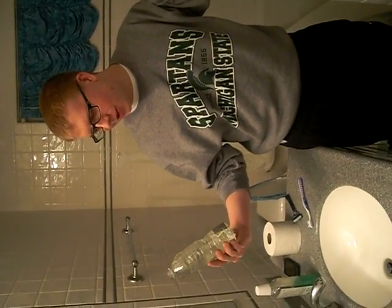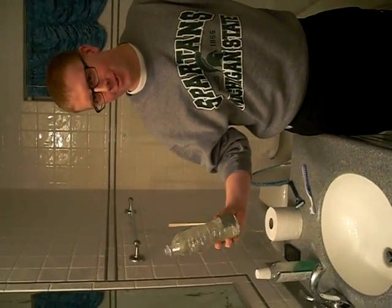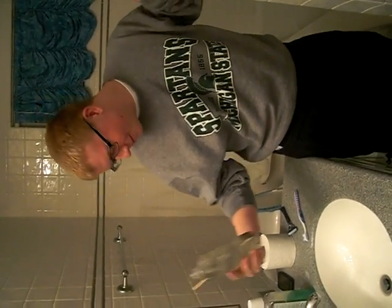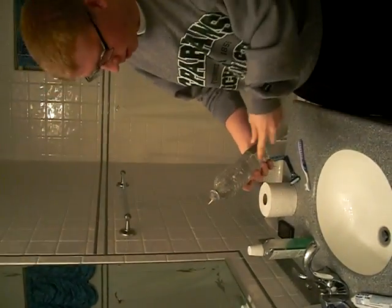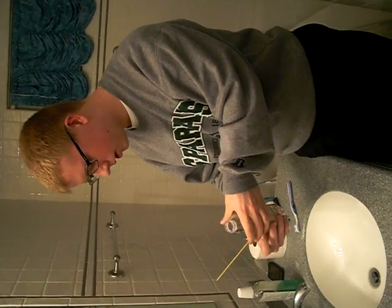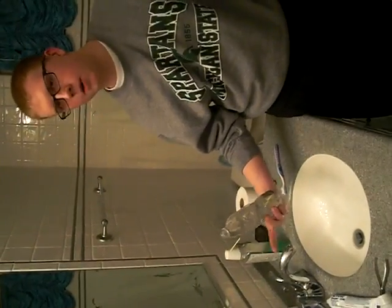Alright, so basically I filled up this water bottle with water and made a hole. As the water is spilling out of the hole, we got this tape here to block off the light. We're going to shine a flashlight through this side to the opposite side of the hole. As the water is spilling out, the light is going to travel through the water and show where the water is falling. I'm going to put my finger where the water is falling and you can see the light on my finger.